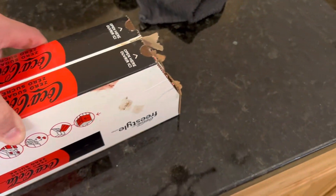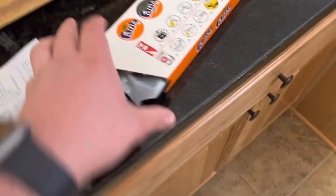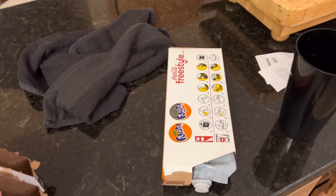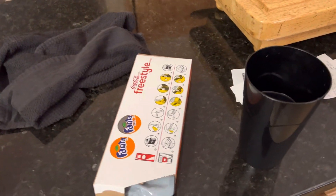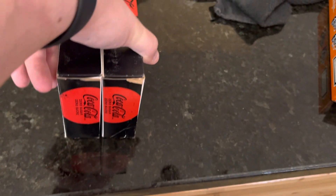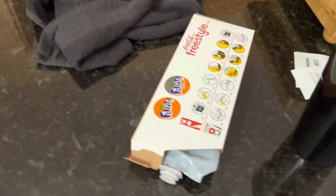Then they have the regular singles, like Fanta and Sprite as well. They also have Fuse Tea and a few others like Hi-C. Barq's Root Beer is another one that comes in a two-pack like this. So that's kind of the way they work — some background information on them.